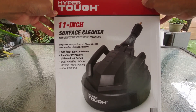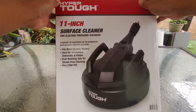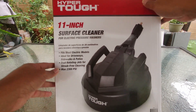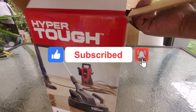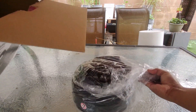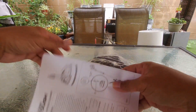For today's video I'm going to test this new attachment that I purchased from Walmart. This is an 11-inch surface cleaner for your electric pressure washer, so let me open it up.